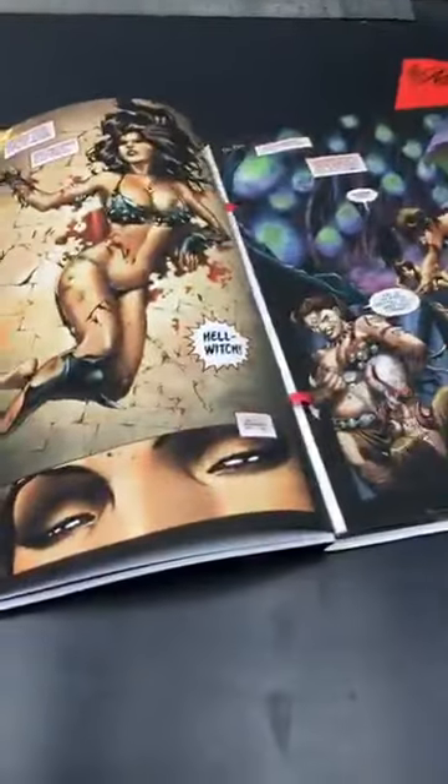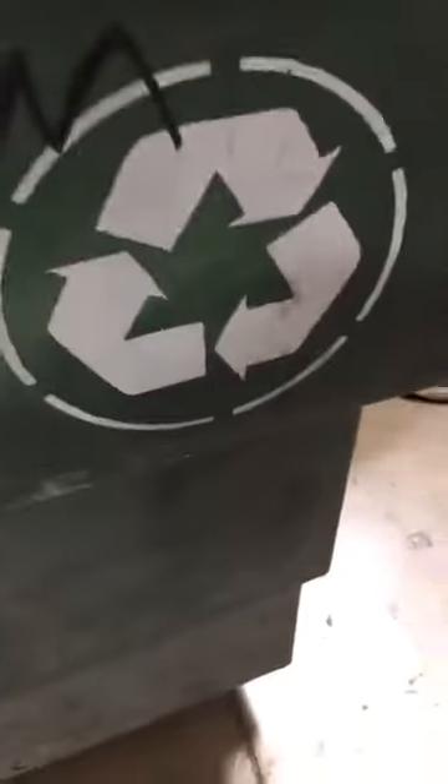The guys probably noticed something. This is the proofing station. I think the guys are noticing something. Hellwitch coming off the line — checking the sigs. In the sad but true department, there's a lot of waste involved with printing, but it happens. We are printing Hellwitch. All the paper will be recycled — we are not wasteful here, we're all recycling.